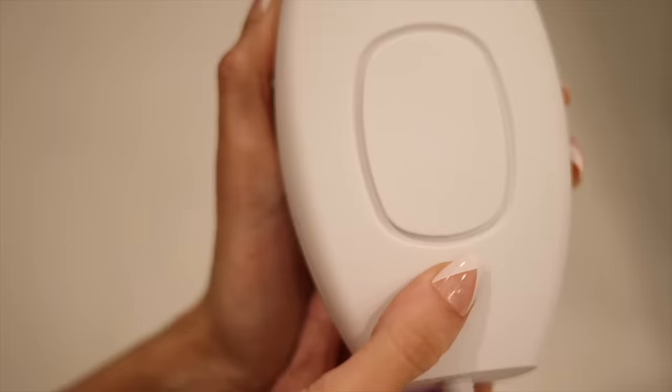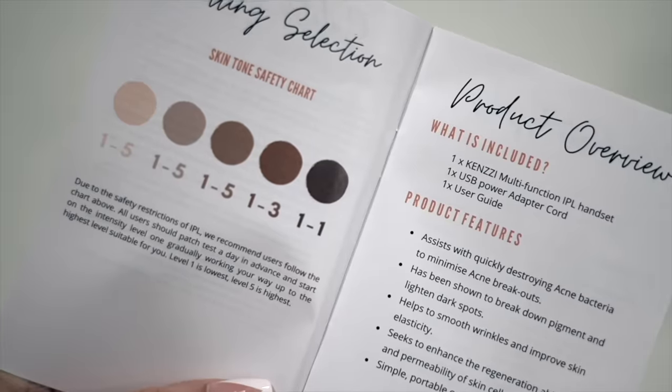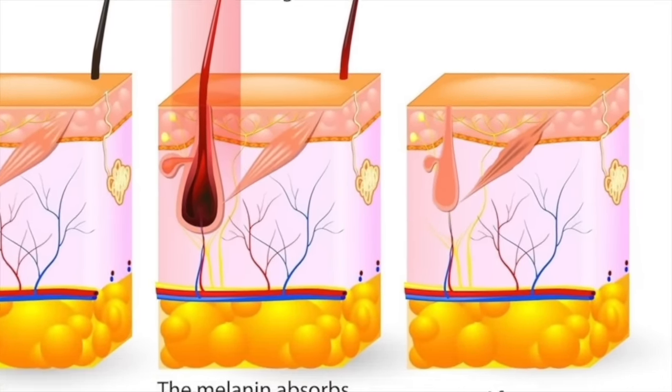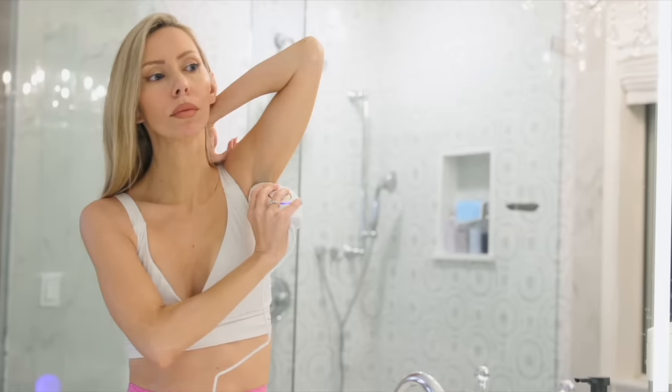When you get your Kenzie IPL, it comes in the box with your handset, a nice long six-foot extension cord, and a quick start guidebook that goes over all the information step-by-step. IPL stands for intense pulse light. How it works is there is a flash of light that reflects off the melanin — the pigment in your hair follicle — it zaps it and shrinks the hair follicle. I cannot tell you how amazing it is. I no longer have to constantly worry about shaving because the hair would grow back so fast and so dark, and I would constantly get ingrown hairs. Out of all the options, this is the winner.